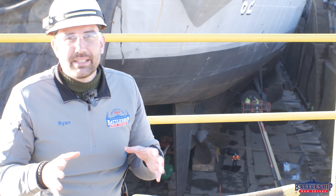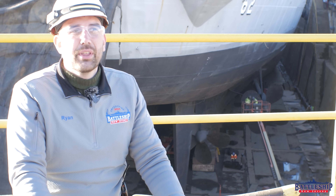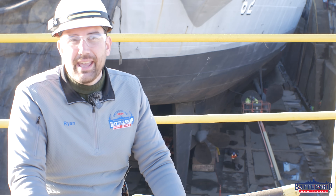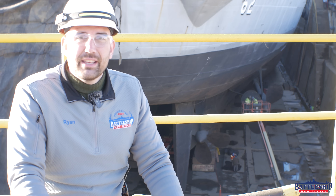We'll keep you updated on the project every Wednesday at 7 as things progress. And if you want to see the work for yourself, be sure to get your tickets for a dry dock tour linked in the description below. There is a limited number of slots available — we're limited to daylight hours and 10 guests per tour, so there are only so many slots available. Make sure you get some before they sell out.